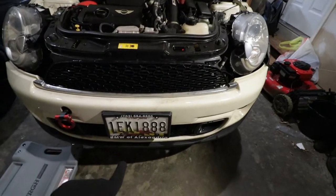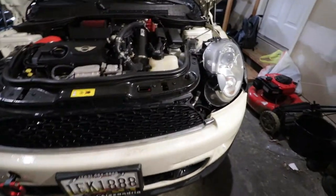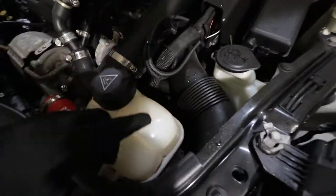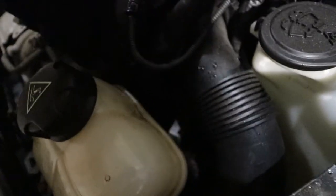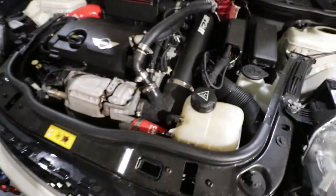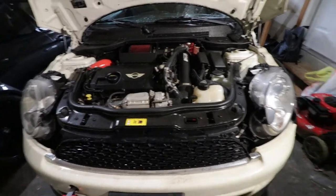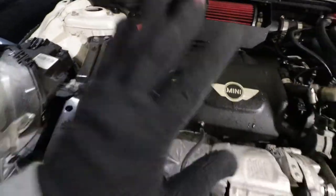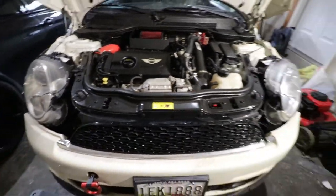The process on a Mini is pretty simple. First, we have to drain the oil on the bottom here — drain the oil — and once we drain it, we have to remove this coolant tank reservoir, and then the oil filter cap is pretty much a little buried down here. You will see it. Then remove the filter, change it, then add more oil right here. I'm going to show you the procedure, it's pretty simple, so follow me.